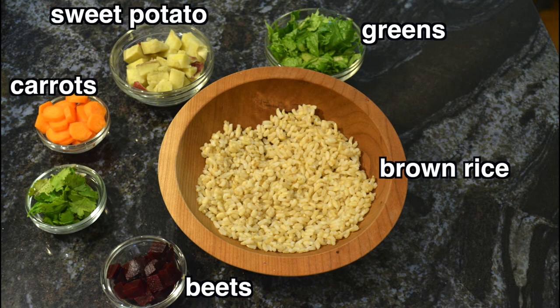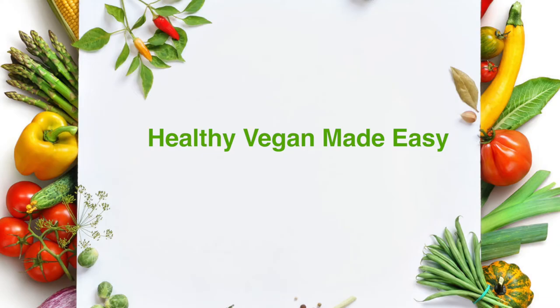Some sweet potatoes — in this case I love to use the Japanese sweet potatoes that have white flesh and a purple skin — and then some cilantro. This recipe actually follows my healthy vegan made easy system. I have an ebook that explains that system and also has some recipes included as well.